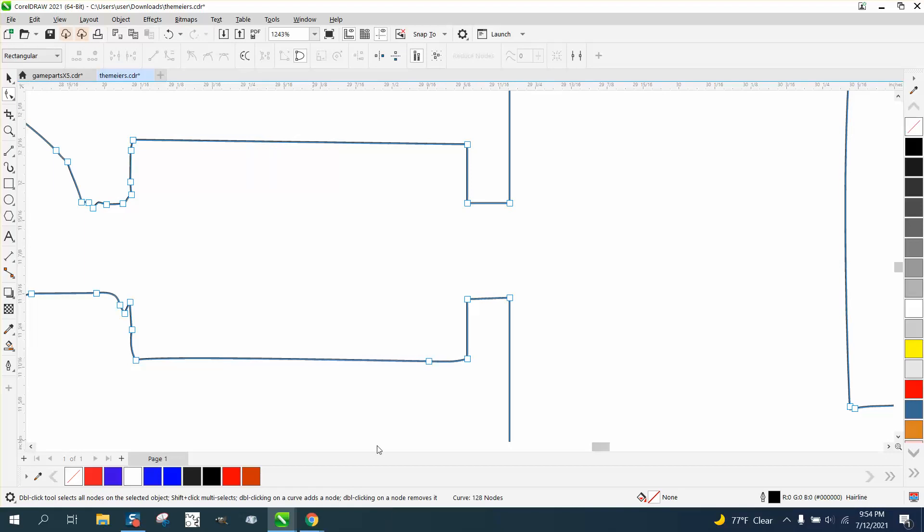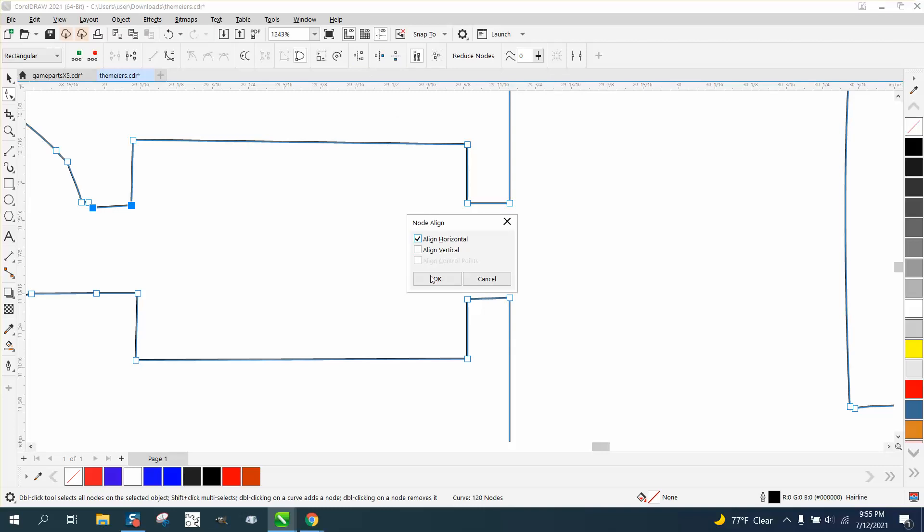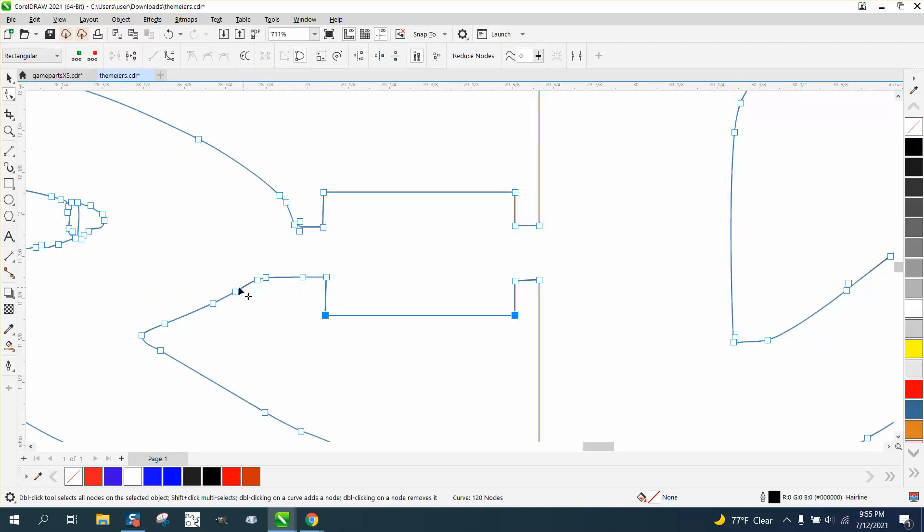That looks pretty good. We need to delete this node, then take both these, select them all, right click, turn them into a line — because this is basically a box. We'll delete all these nodes, move this node up to the top, delete these nodes. Let's move this one a little bit higher. Now select them all, turn them into a line. Grab those two, turn them into a line. Now we'll grab these two and align them horizontally. That's one thing — if you do all your horizontal at one time, you don't have to change it. This would actually be a good case for a hotkey that you could just punch in and be done with it.